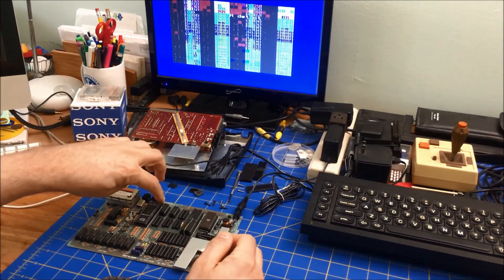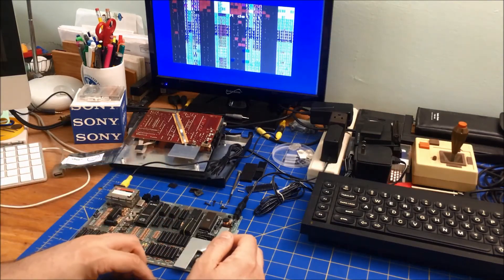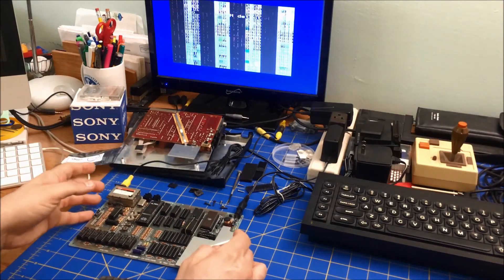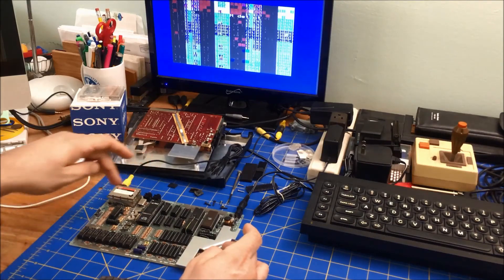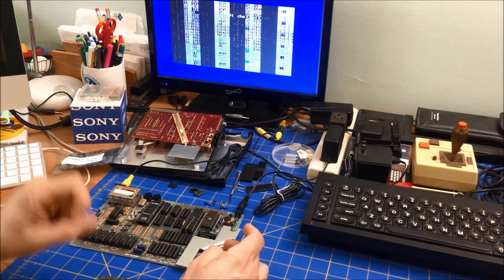I know there's a line you have to bridge if you're not using the upper RAM. But I got this machine without upper RAM — unless somebody went in and took it out. I mean this board has the sockets, but even in a 16K version it should have the sockets.